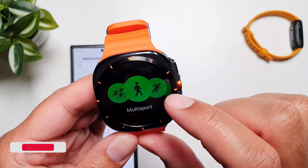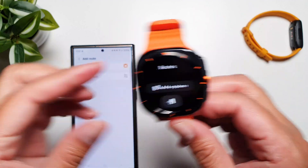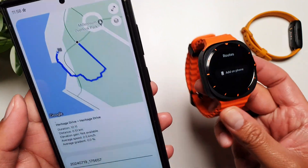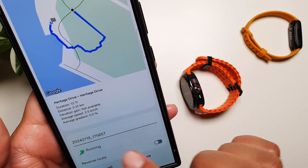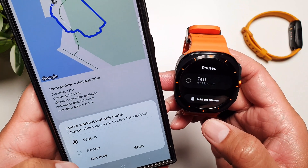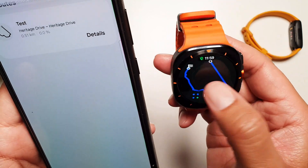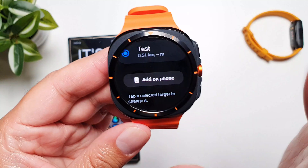Now go back to the watch, go into Workout, then running or walking, tap on Route, then Add on Phone. Now tap Import from My Files — find the route you just saved, tap on it, press Done, and you can name it and choose what it's for. You also have the option to reverse it if you want. Save it and you can now start it on the watch. You can see it has appeared on the watch as a test route, so you can just start it and your workout has started on the route.